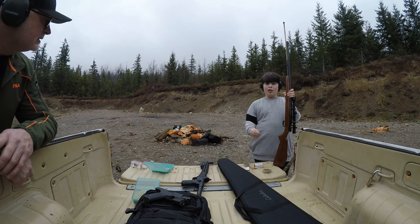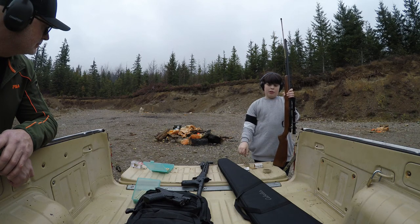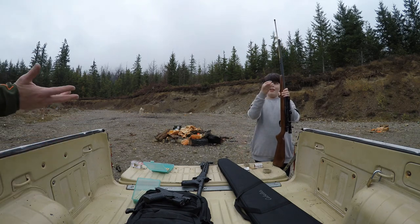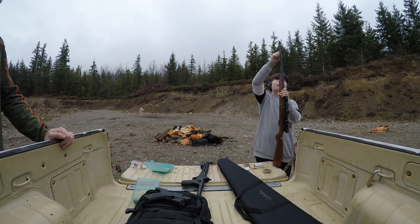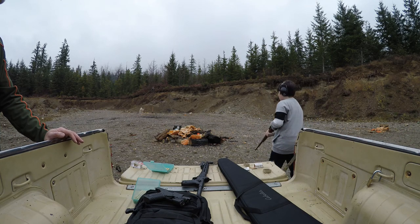We still got our other half of sandwiches if you get hungry. Oh yeah, I forgot. After we shoot — after I kill the clay pigeons — I think that's enough for playing with all these clay pigeons.